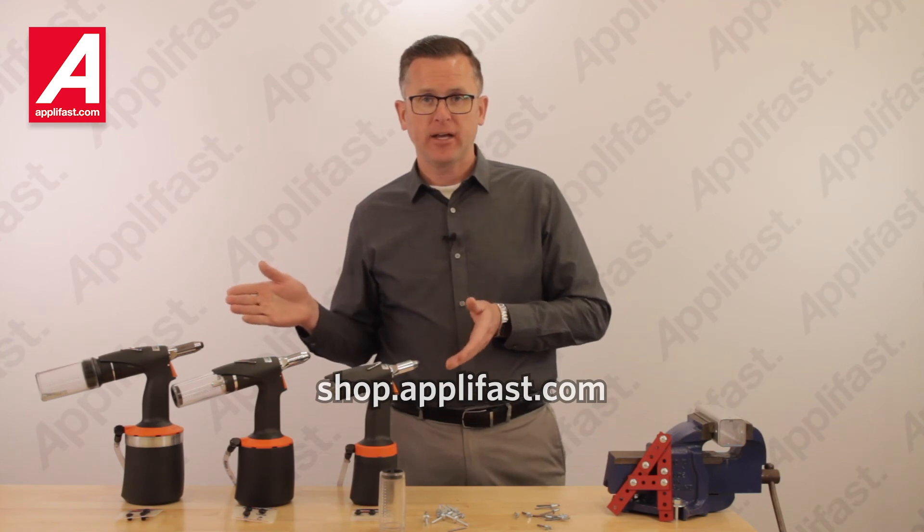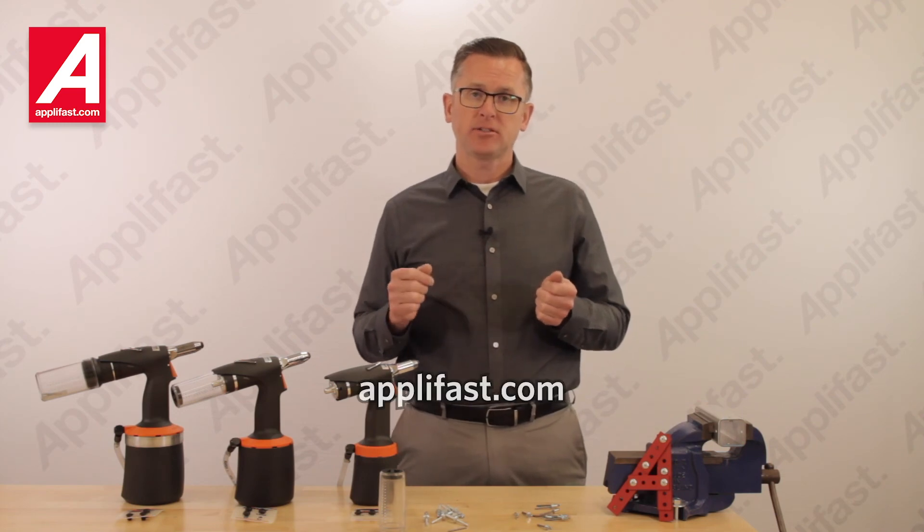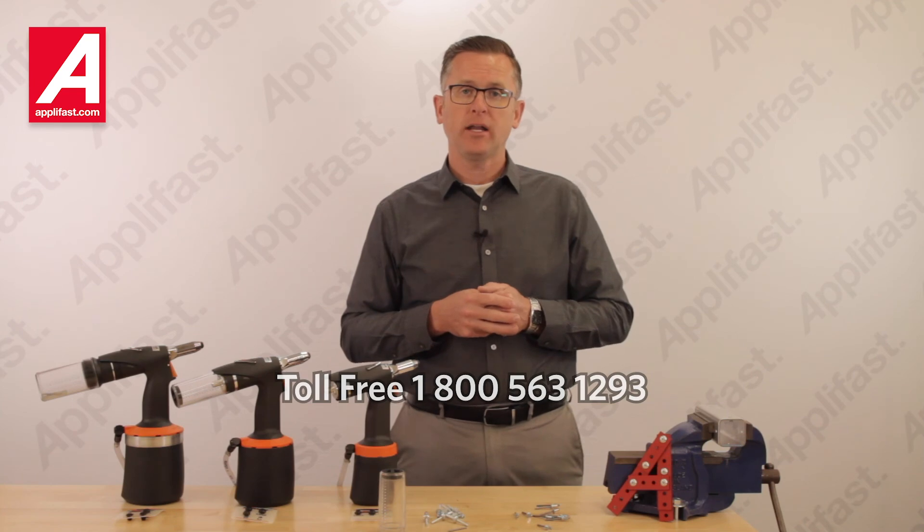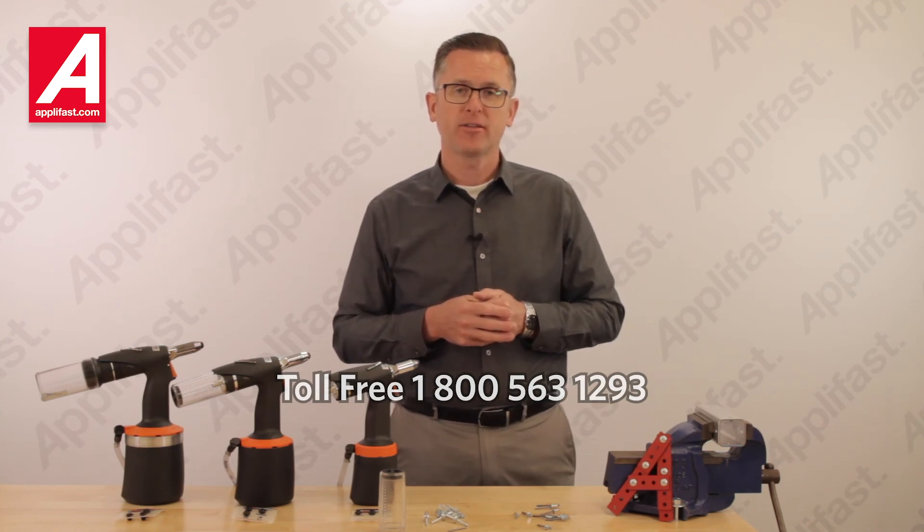You can purchase your own AirPower Series Riveter at shop.applifast.com. If you have further questions, please reach out to us on our live chat at applifast.com, or phone us toll-free at 1-800-563-1293.